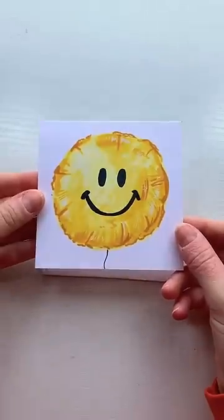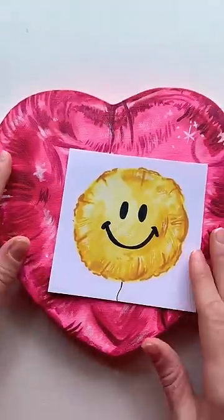I added in some highlights and a string, and here it is. Let me know how you think this turned out, and like and subscribe for more.